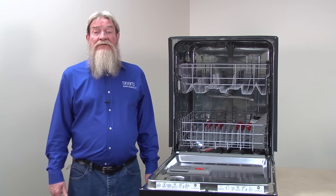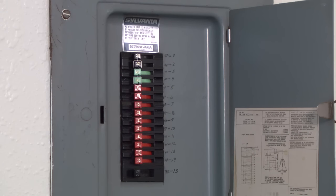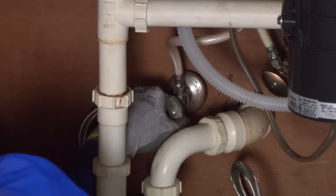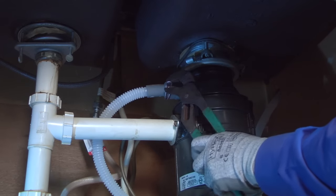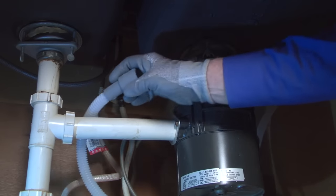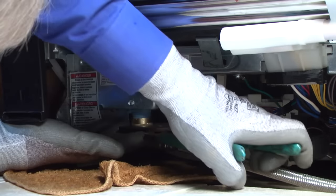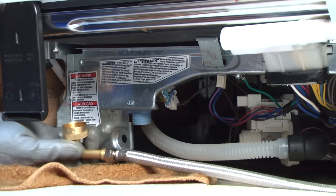If you didn't find the source of the leak, you'll have to pull the dishwasher out from under the counter. For safety, make sure the electrical power is disconnected. Shut off the water supply, and release the drain hose from the garbage disposal or sink drain connection. Place a towel under the water line connection on the water inlet valve, disconnect the water line, and wipe up any spilled water.